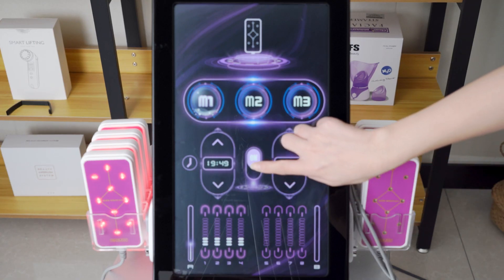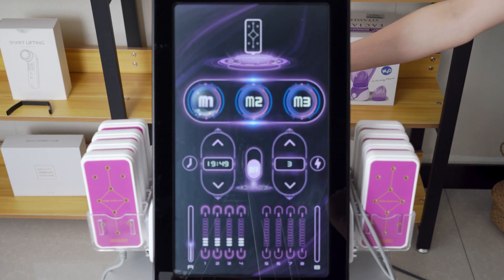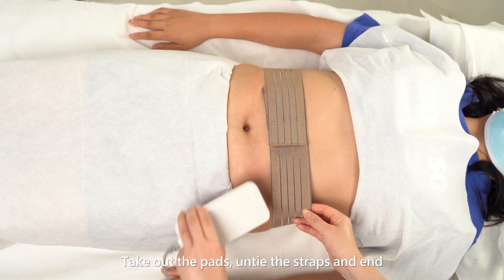Turn off the machine. Take out the pads, untie the straps, and end.